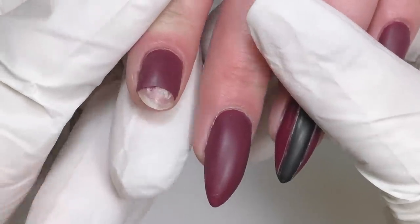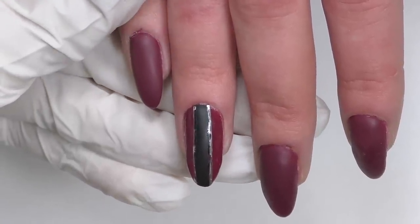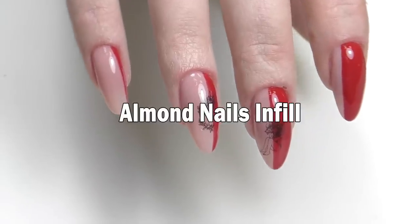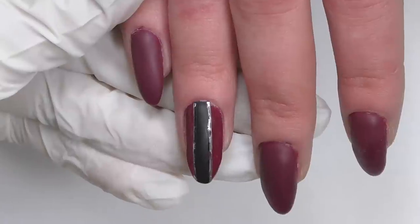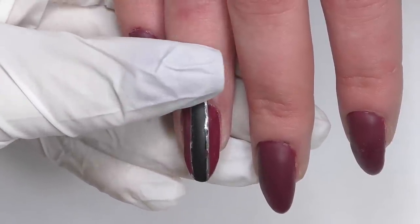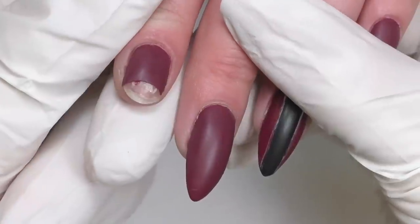Is there anything that can be more challenging than a manicure transformation? Yes, it's a fresh manicure transformation. Hello everyone! I'm Anastasia and today we have a client with a manicure that she did in another salon and she didn't like it.